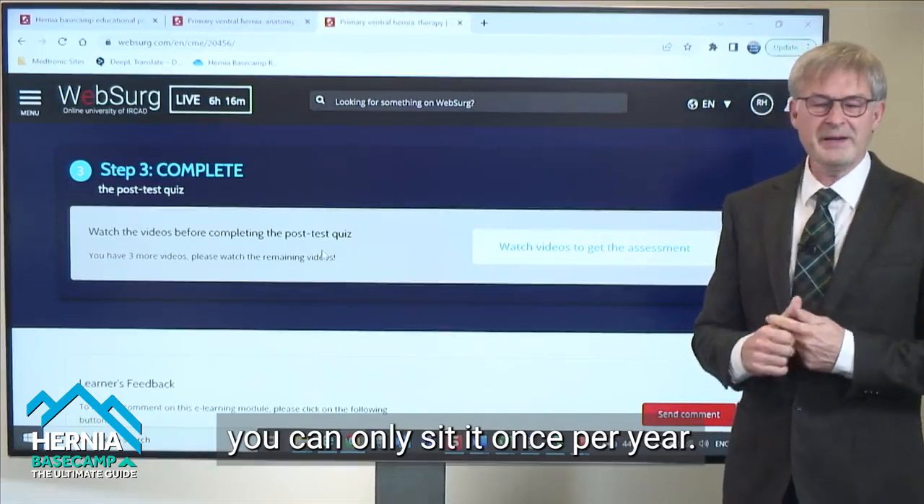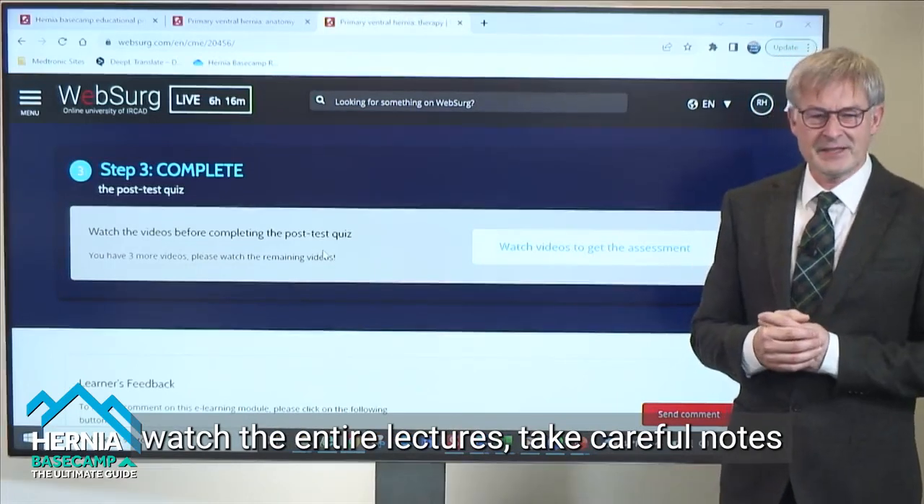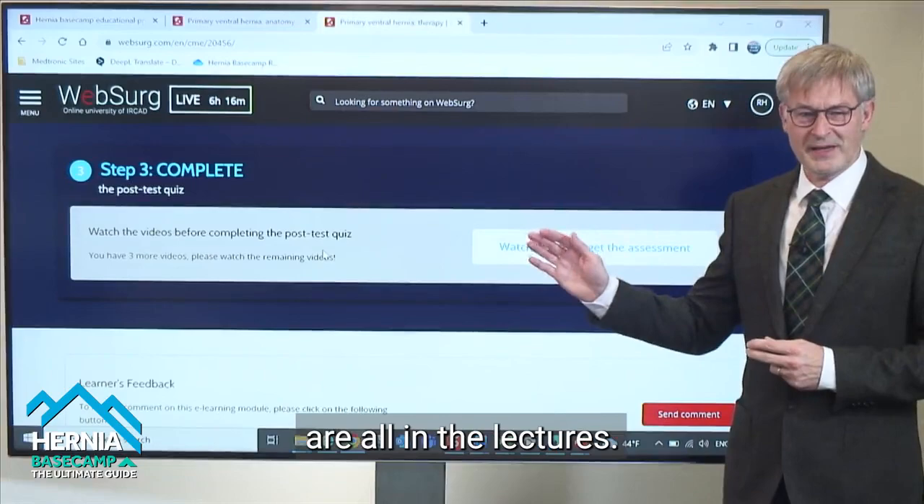You can only sit it once per year, so to make sure that you're ready, listen to the lectures in their entirety. Take careful notes, because the answers to the questions are all in the lectures.